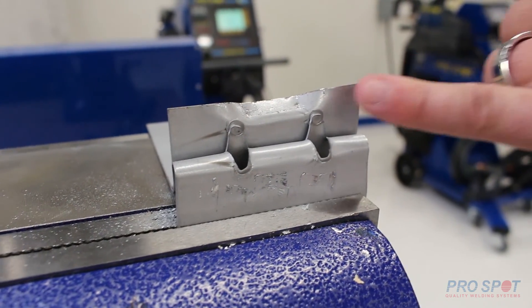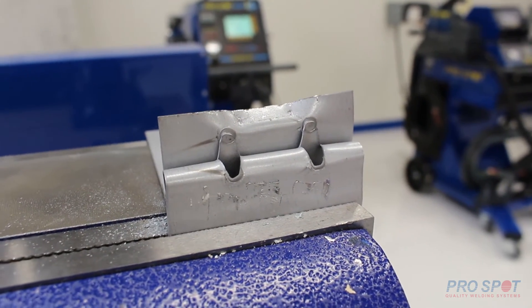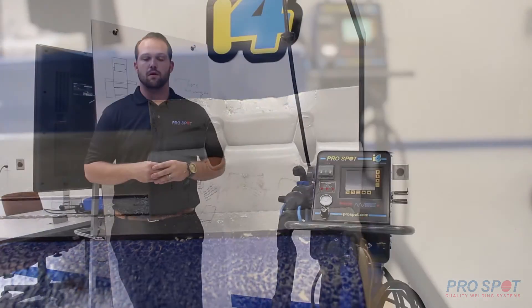You'll see that the nugget stayed on the metal and it tore around it. That's what you want to see.